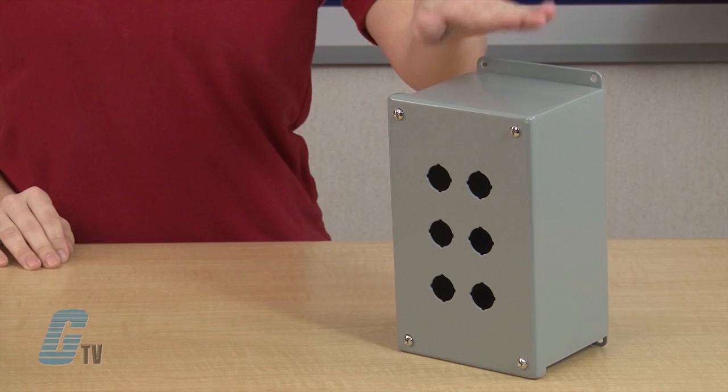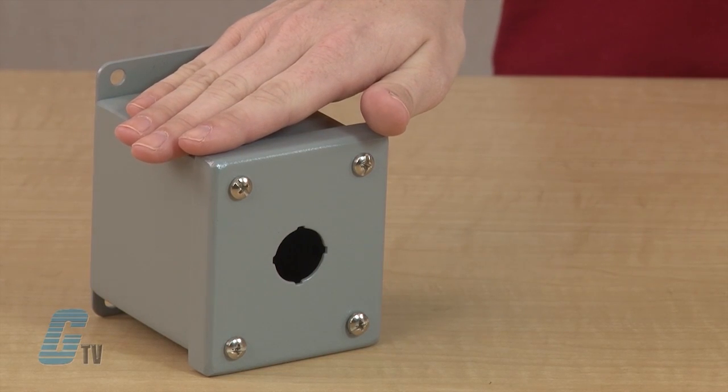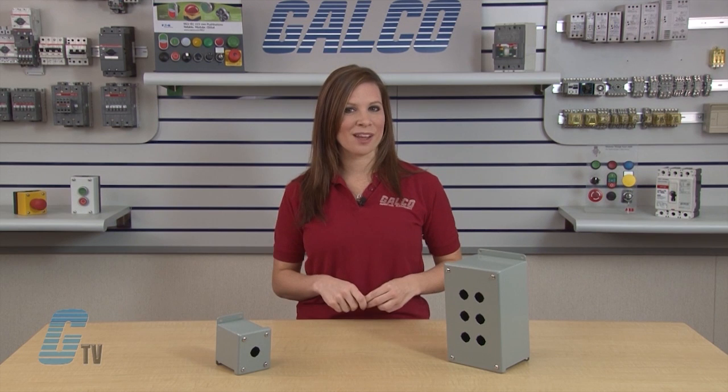For example, this model here is PBGX 6, which has 6 push button holes. This other model is PBGX 1, which has only one hole. There are 9 enclosures available ranging from 1 to 25 push button holes.